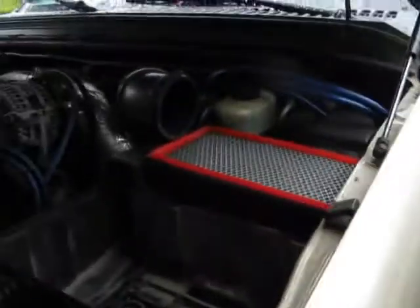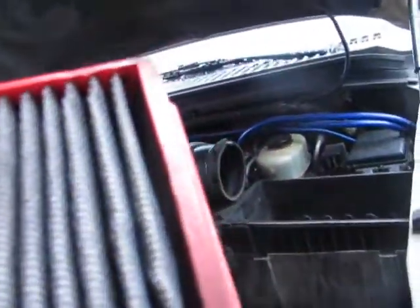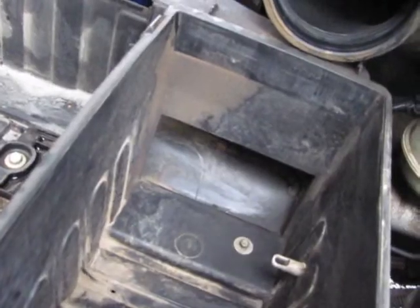I just took the whatchamacallit off — that right there is of course the AFE stock replacement filter. It's still fairly clean — you can see the light through it, so that's good, not too much debris. I'm gonna hold on to this because I know a couple guys running stock trucks who still think the paper filter is the shit. I'm gonna try and turn them away from that. Look at that — that's all I have for air coming through this intake.